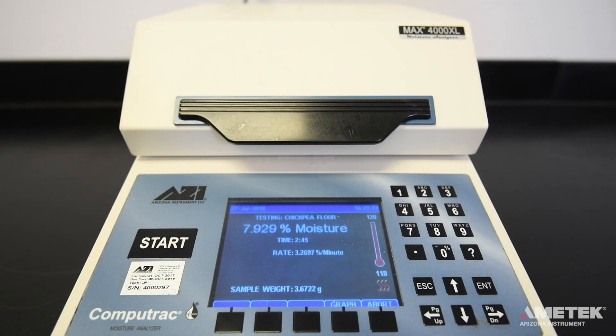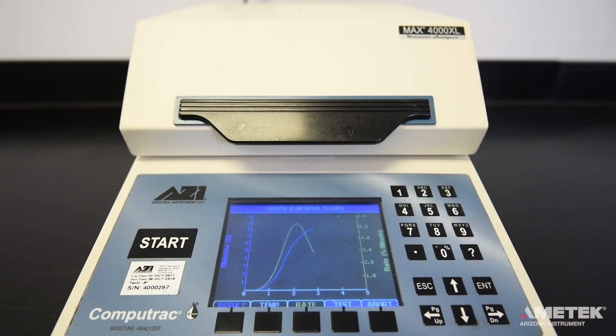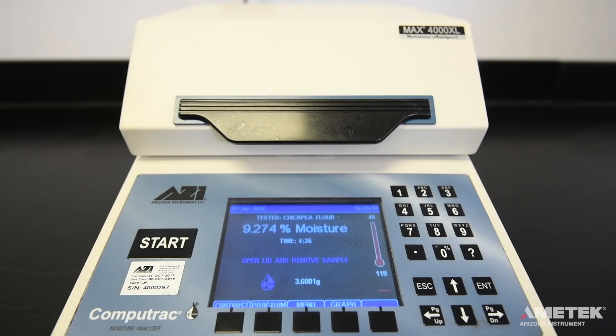As the test continues to run, you can select the graph button to see a visual representation of how the percent moisture and percent rate of loss per minute have changed or are changing. Once the programmed ending criteria is met, the instrument will beep, signifying the end of the test.